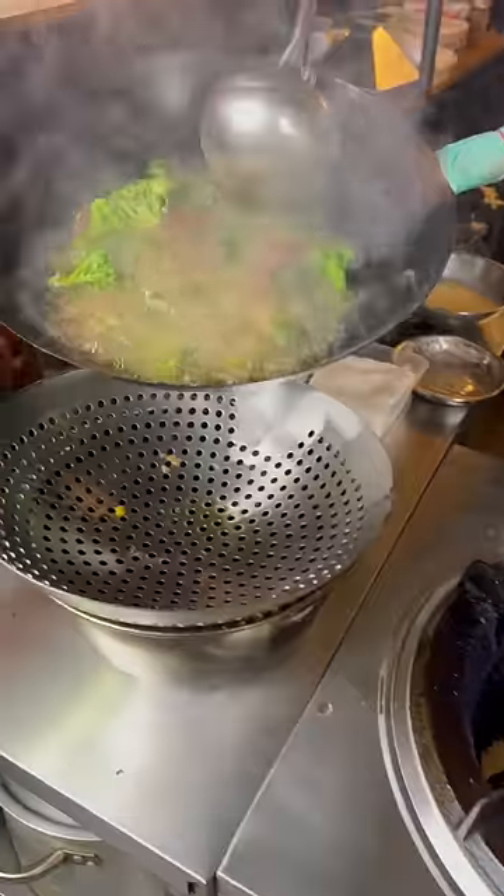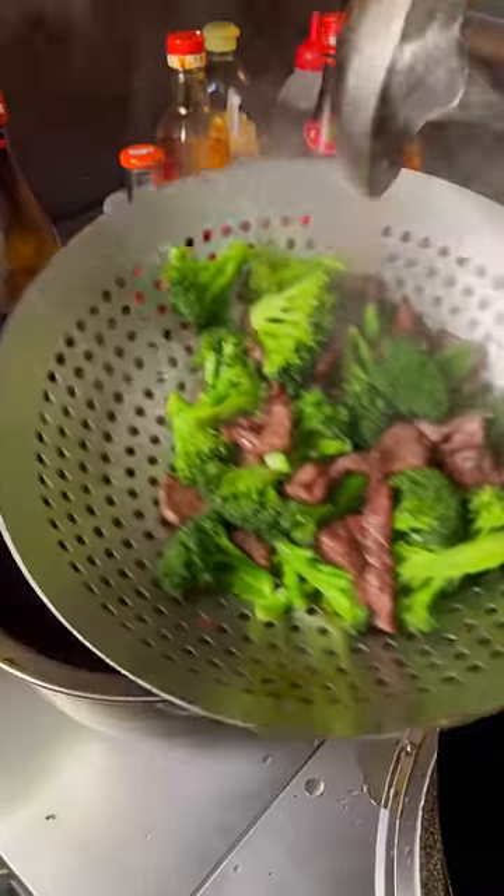Now we strain it and put it aside. Add your beef and broccoli back into the wok.